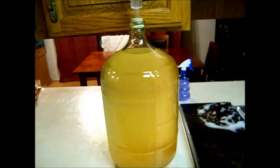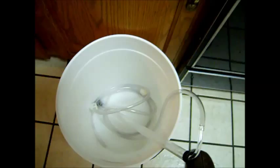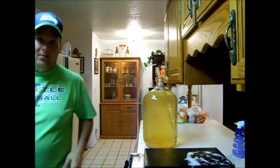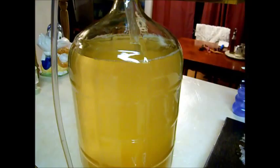We've got our sugar wash up on the counter and our bottling bucket down below, so we're going to siphon it down using our siphoning tube — what you're siphoning into has to be lower, that's how siphoning works. Pull the airlock off, take our sanitized siphoning tube, shove it down in there, pump it a couple of times, and it's going to start siphoning down into the bucket. We'll let that siphon down — takes a few minutes.